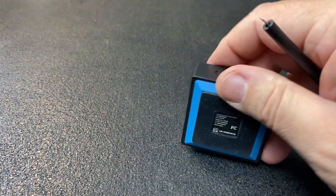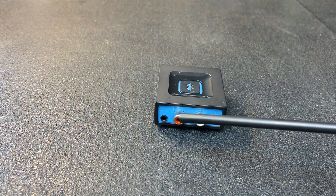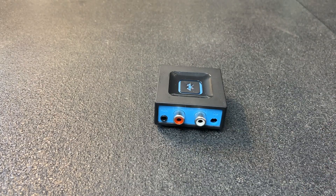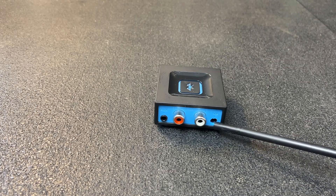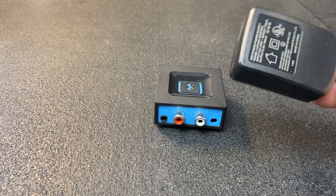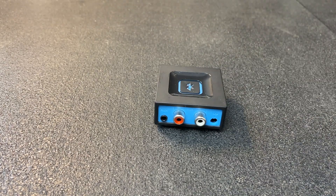It's rubberized on the bottom so it doesn't slide around on your equipment — I really like that. On the rear, we have auxiliary output, which is 3.5mm, and RCA output. Both are the same level and tied together. We also have the jack for the included AC adapter, which is actually a pretty decent adapter. I'm familiar with this style and I've never had a problem with one.